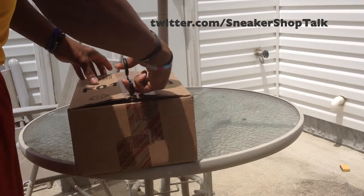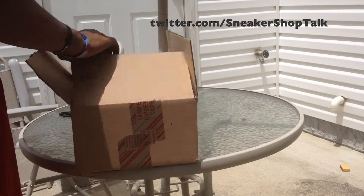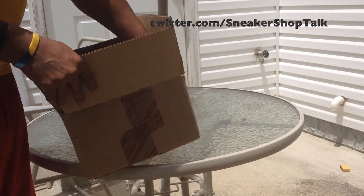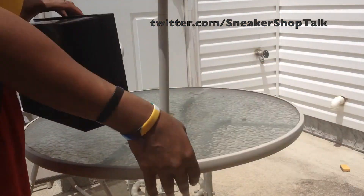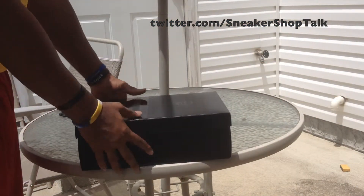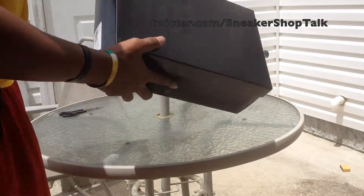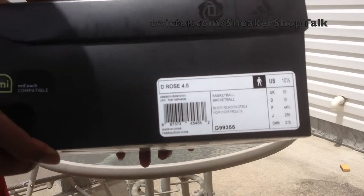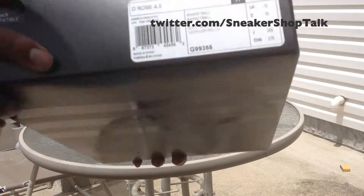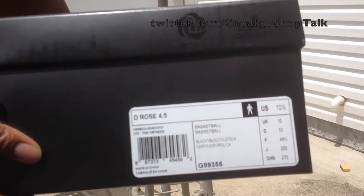I'm using these scissors because I don't even have my knife. And it looks like I cut it upside down. I'm shooting outside so I'll zoom in so you can't tell. But this is an Adidas box — D-Rose. There's a D-Rose logo there. D-Rose 4.5 in the Black, Black, and Light Scarlet colorway.